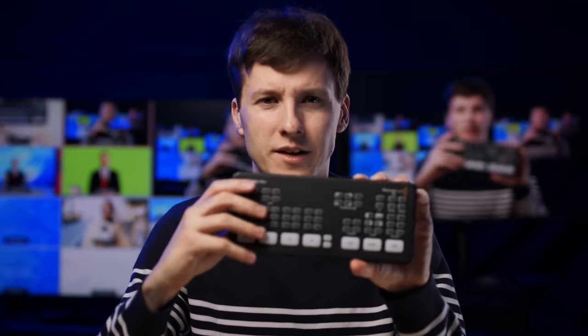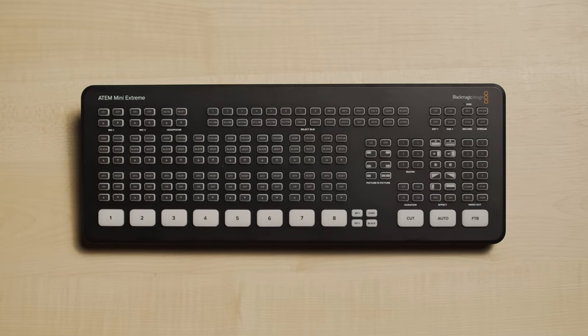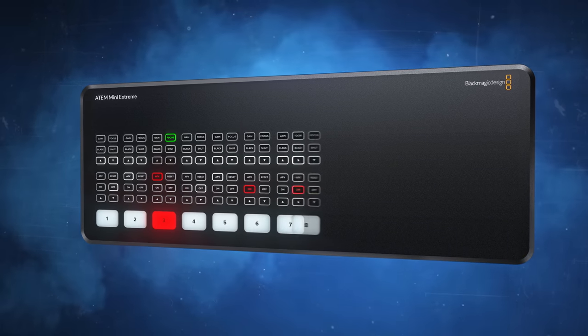Hello Streammakers! Less than one year after the release of the ATEM Mini Pro, here comes the ATEM Mini Extreme. I don't like making videos about incremental updates, and at first I thought it was just an ATEM Mini with more inputs and buttons. But then I took a closer look and I realized that we really have a big game changer in the live streaming game, and it's quite a big update.